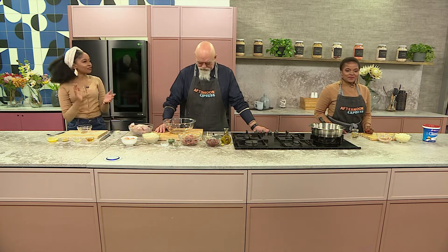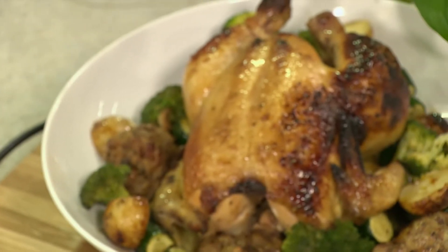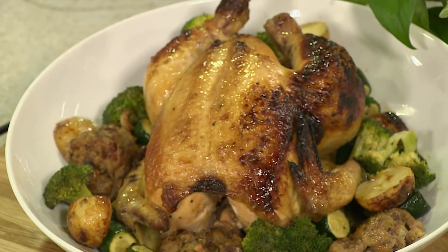Welcome back to Afternoon Express. Now Chef Pete, we're on to our second recipe. Yes indeed. Now it promises to be a hot one, it promises to be delicious, but we're still focusing on chicken. The beauty of cooking with chicken is that you can have a variety of parts and pieces to choose from. So we've chosen the whole chicken. We've decided to try a divine stuffed whole roast chicken with honey and mustard glaze, and Chef Pete is going to show us how.